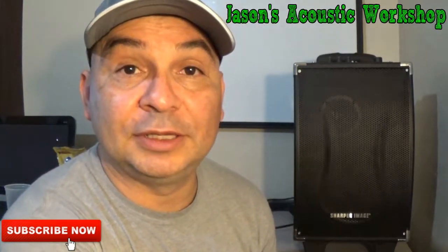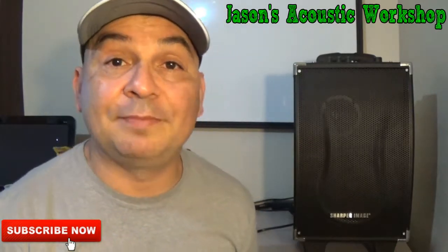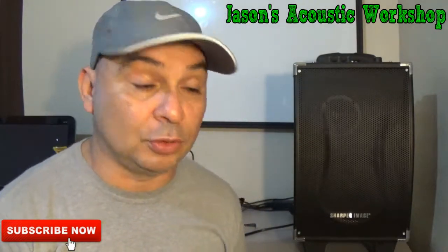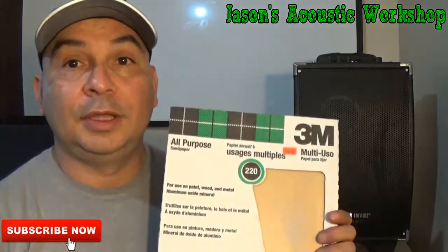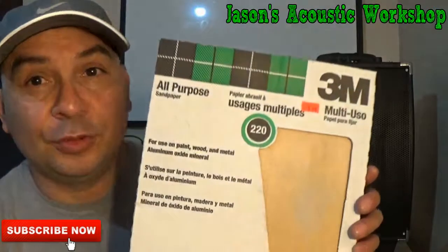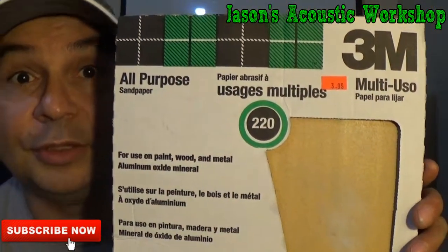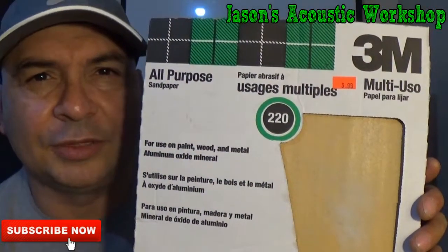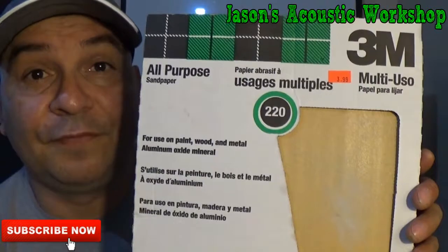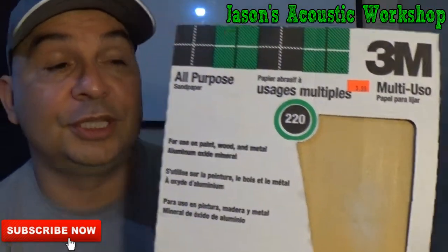What I use is basically sandpaper — your regular run-of-the-mill sandpaper that you can buy at any hardware store. This here is the 3M sandpaper, and as you can see, it's 220 grit. You can get 360 if you want to. You don't want anything rough — you don't want 80 grit or 100 grit. You want the fine stuff, like 220 or 360 or something like that.